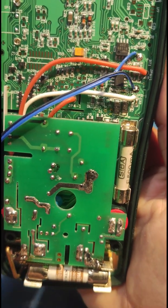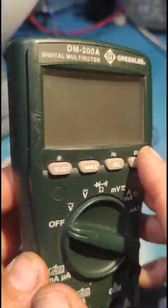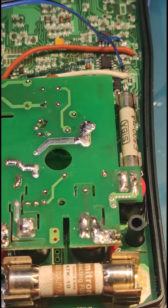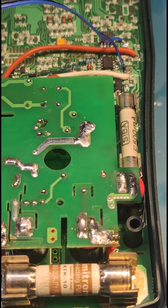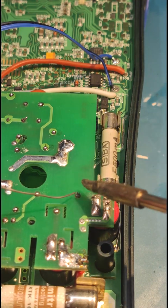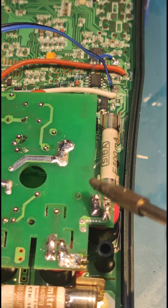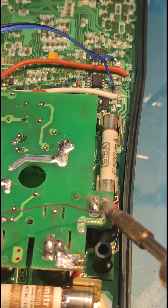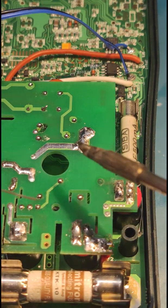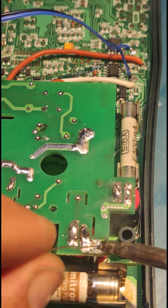If you have a disruption in the connection between this part here and the main board, you will get an error message and your multimeter will be unusable. If you find this kind of error, you need to reflow these connections here. You need to reflow this one, this one, and this one — to be sure, reflow all the connections here, since the process is exactly the same.